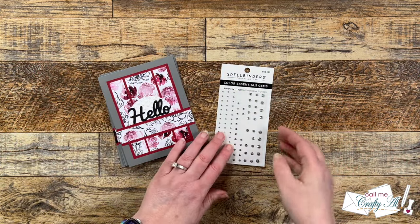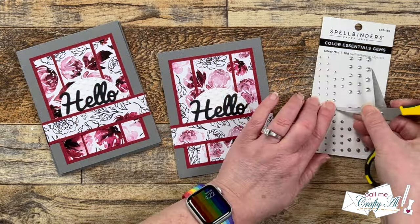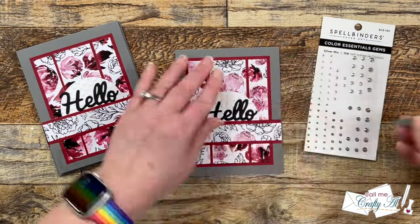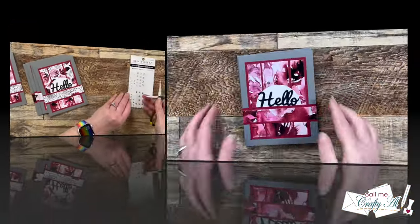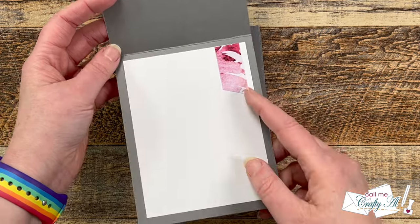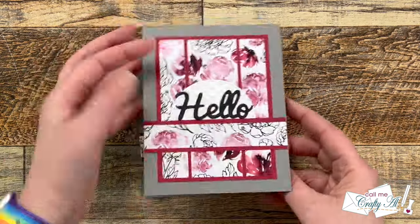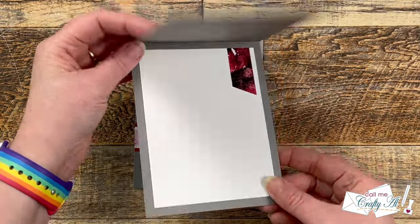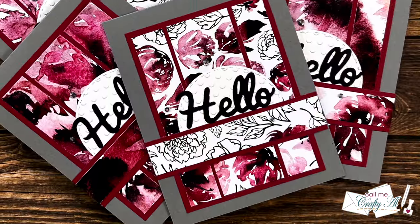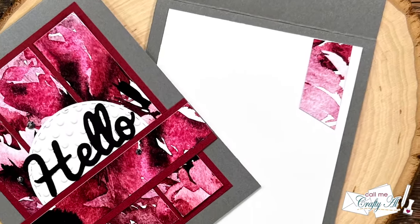To finish off the cards, I brought in some Color Essential Gems in the silver mix from Spellbinders and added three to the front of each card in a kind of triangle around the word, just to add a little bit of sparkle. And here are some close-up looks at the finished cards. I hope you enjoyed seeing how I switched up the February 2024 Sheet Load just a little bit and created today's cards.